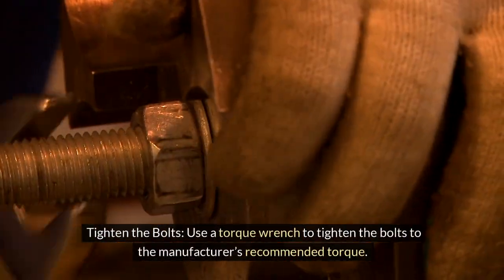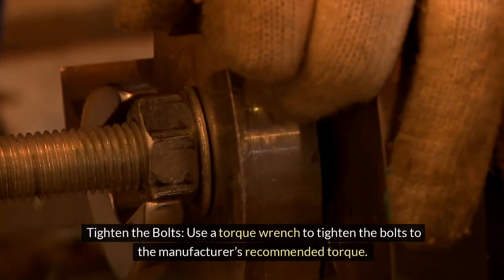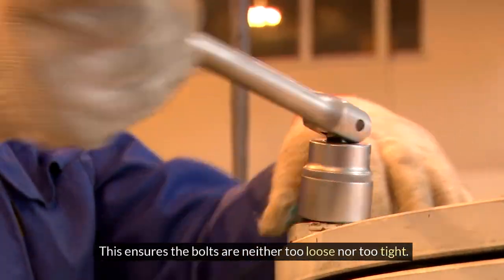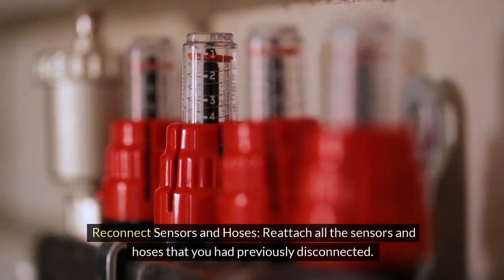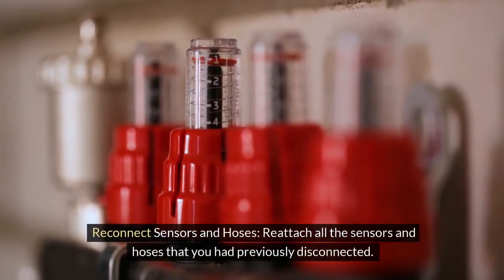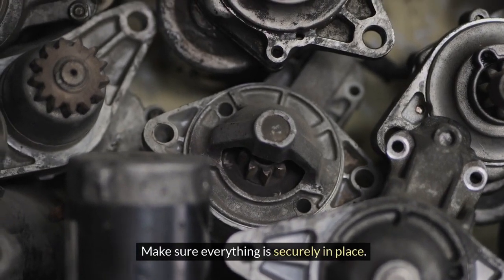Use a torque wrench to tighten the bolts to the manufacturer's recommended torque — this ensures the bolts are neither too loose nor too tight. Then reconnect all the sensors and hoses that you had previously disconnected, making sure everything is securely in place.